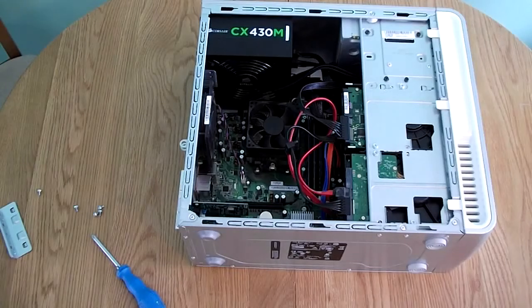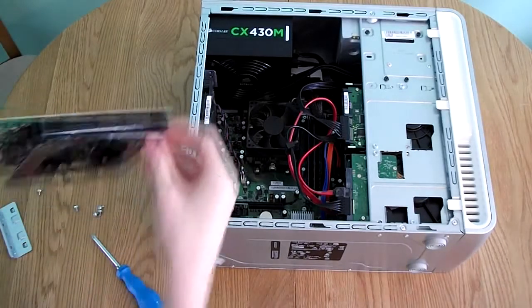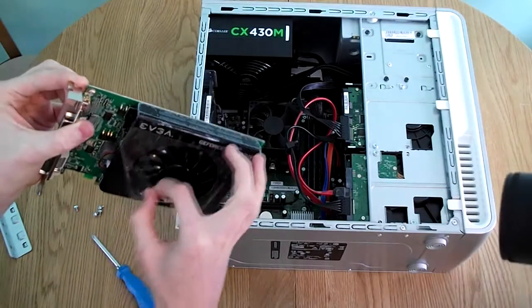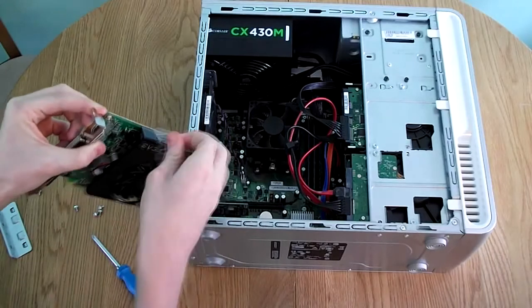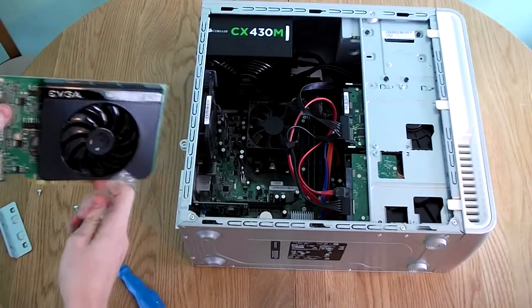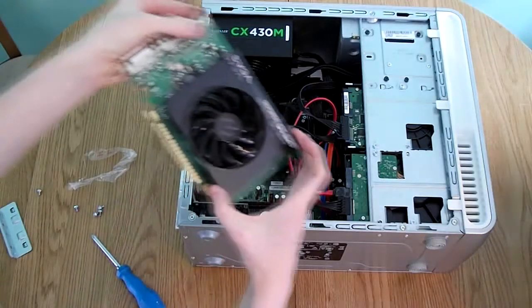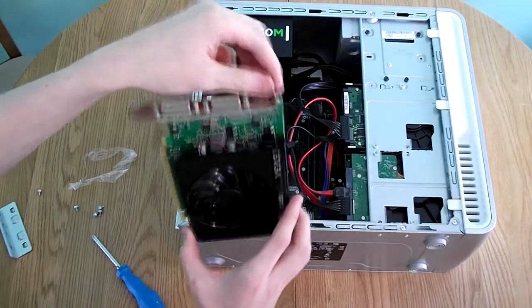If your graphics card has any plastic protective parts on it, you will want to take those off before installing it — just peel them off, as you certainly do not want to be putting those inside your computer. This particular card retails for about £37 in the UK.